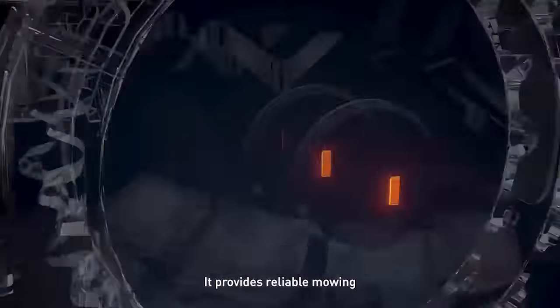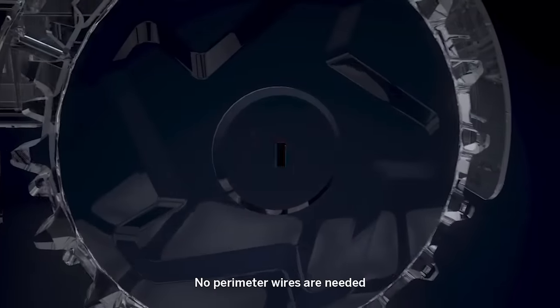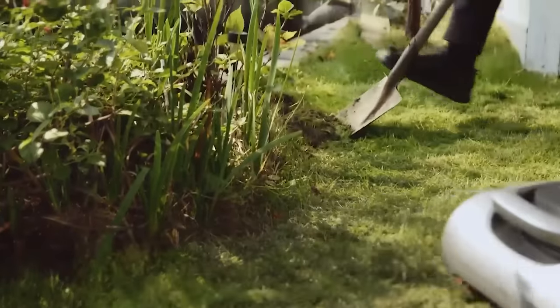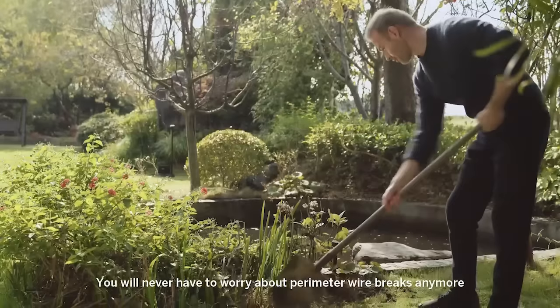It provides reliable mowing. No perimeter wires are needed. Simply operate the mower once to set a virtual boundary. You will never have to worry about perimeter wire breaks anymore.